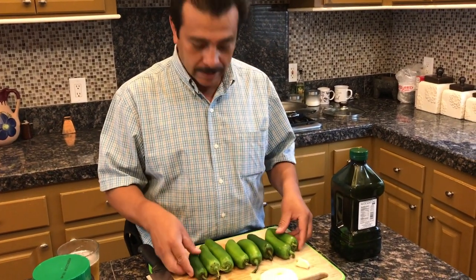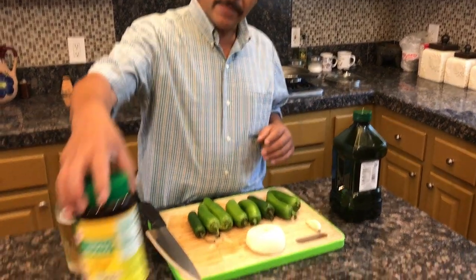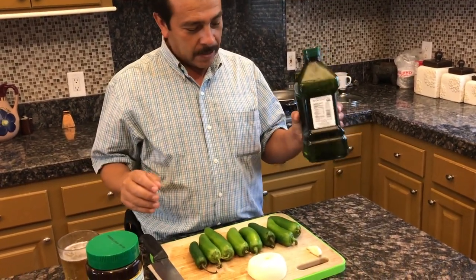Los ingredientes: 2, 4, 6, 8 chiles jalapeños, 2 ajitos, y esta cebolla. Va a llevar una cucharada de consomé de pollo, con aceitito de aguacate.